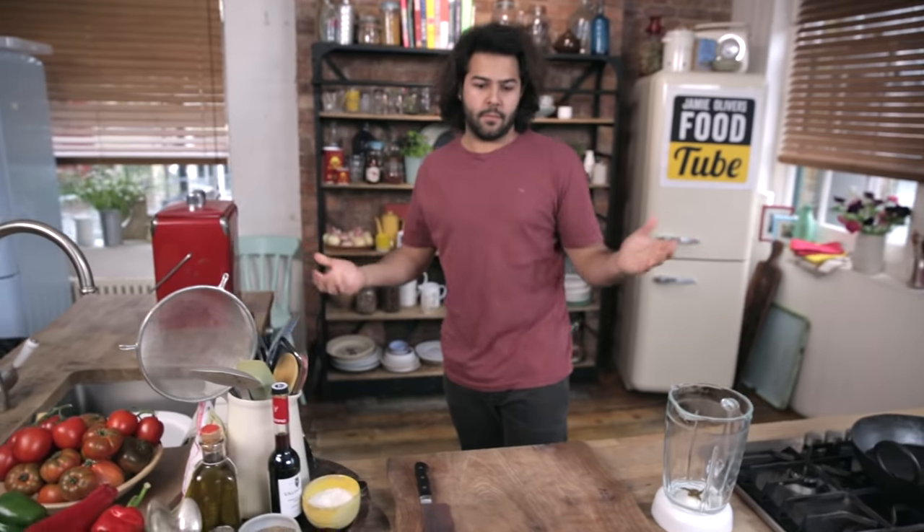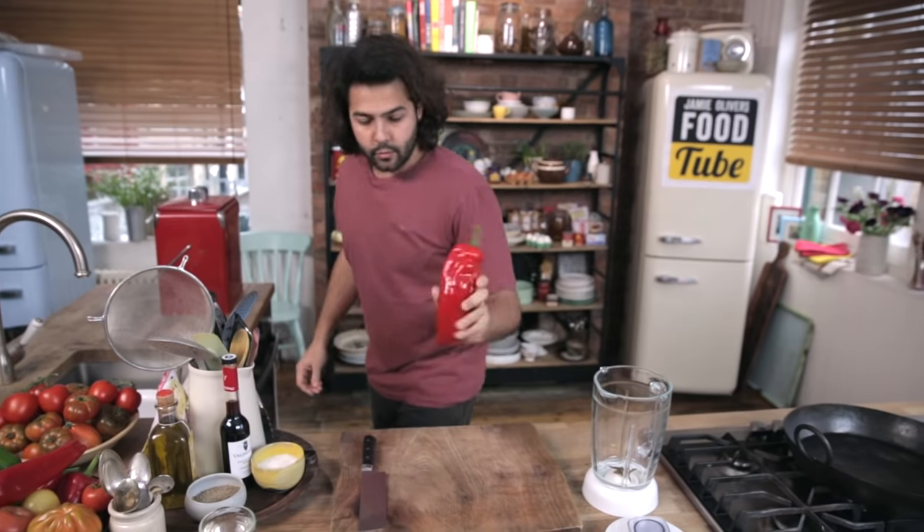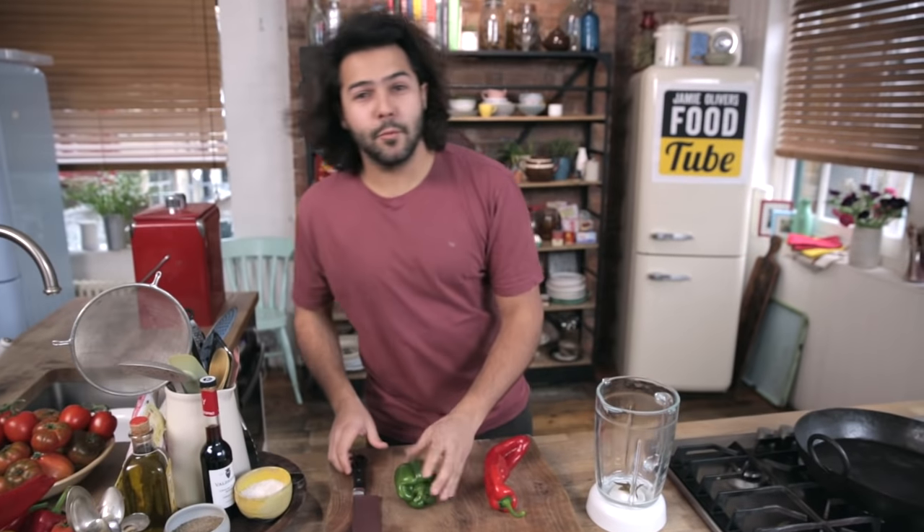We just need to roughly chop all the veggies and everything is going to be blended. So I'm going to start with a green pepper — red pepper, green pepper. That was a traffic light, I would be dead by now.